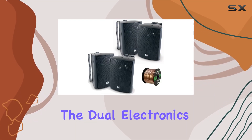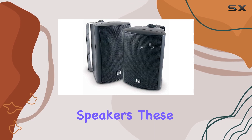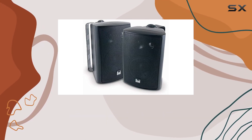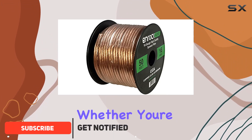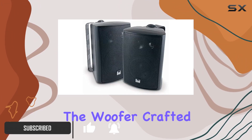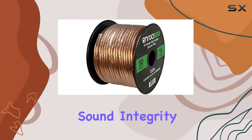Today, we're diving into the Dual Electronics LU47PB 4-inch 3-way Indoor-Outdoor Black Speakers. These high-performance studio-quality speakers are designed to elevate your audio experience, whether you're indoors or outdoors. The woofer, crafted from polypropylene with a rubber surround, ensures durability and exceptional sound integrity.